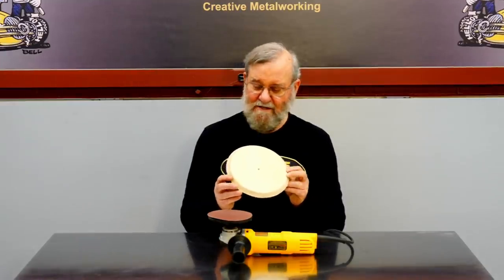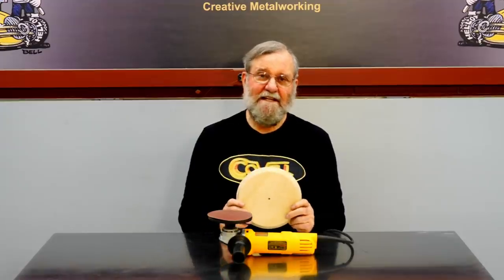I have an exciting new collaboration coming up, which I'll reveal in a few weeks. I'll need to make many wooden discs for this project for the buck formers, and several of them need angled edges. I'm going to make a dedicated disc sander so I can do this with ease and precision.